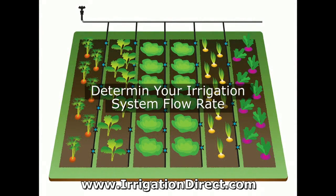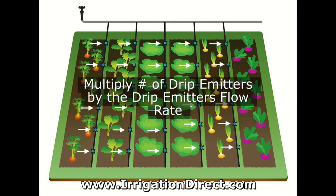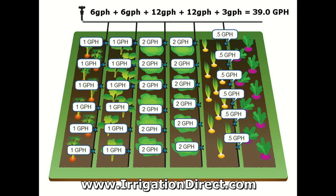To begin, first determine the gallons per hour that your irrigation system uses. For drip irrigation systems, simply multiply the number of drip emitters on your system by their gallons per hour flow rating.